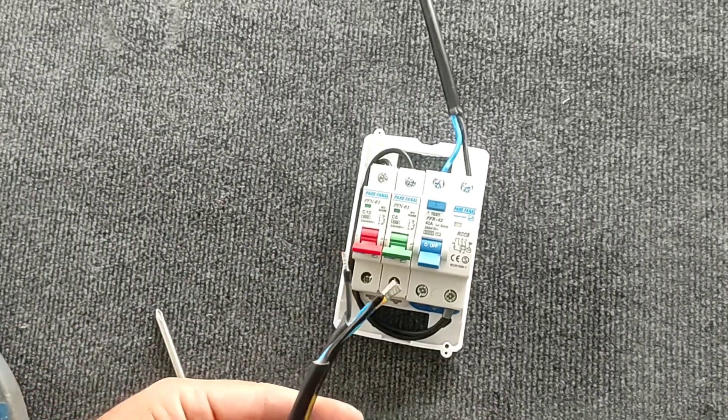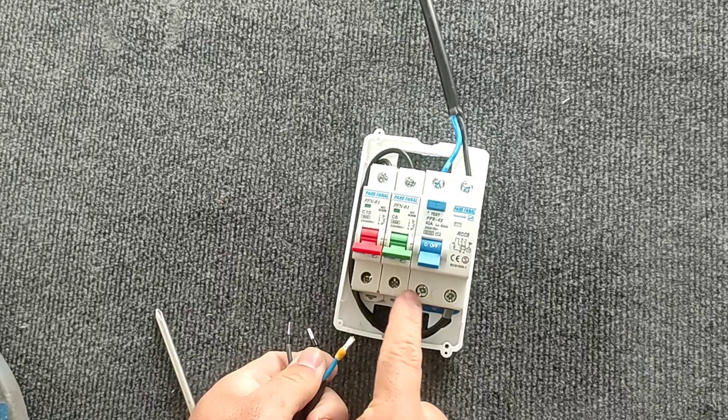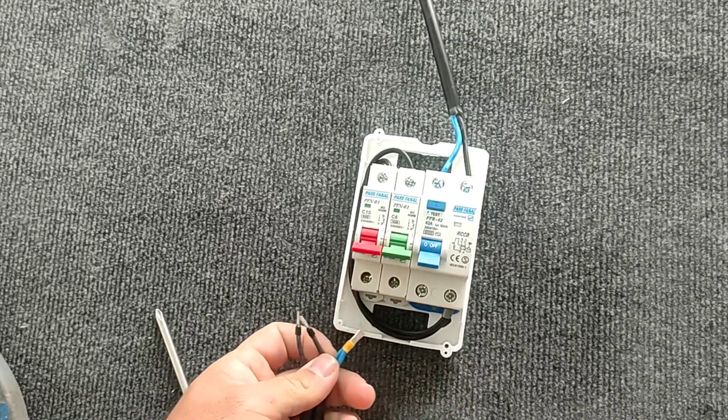Then we connect the phase of each output to the corresponding miniature switch, and connect the neutral to the RCCB switch.